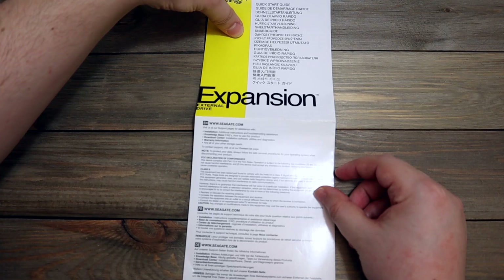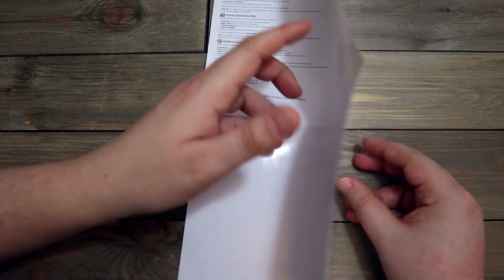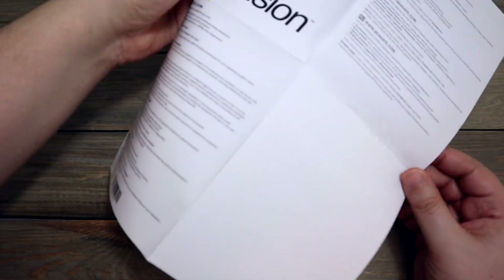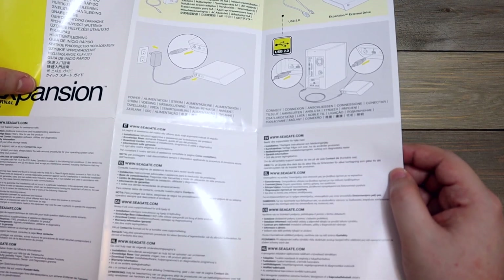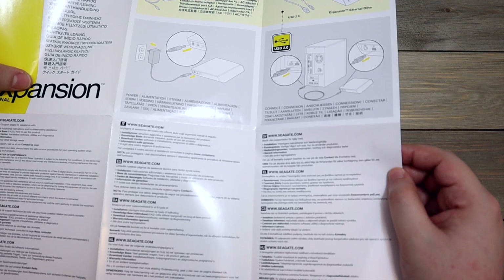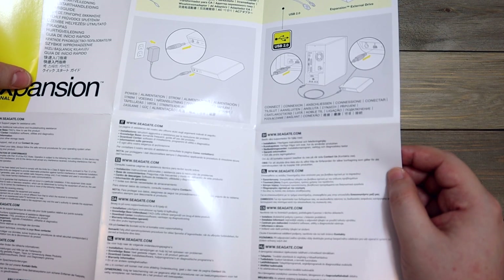And this is a Seagate external hard drive quick start guide. Again, I don't see why I really need to hang on to this. Any information I need will be on the internet anyway. Why would I keep this for so long? Yeah, let's go in the garbage.